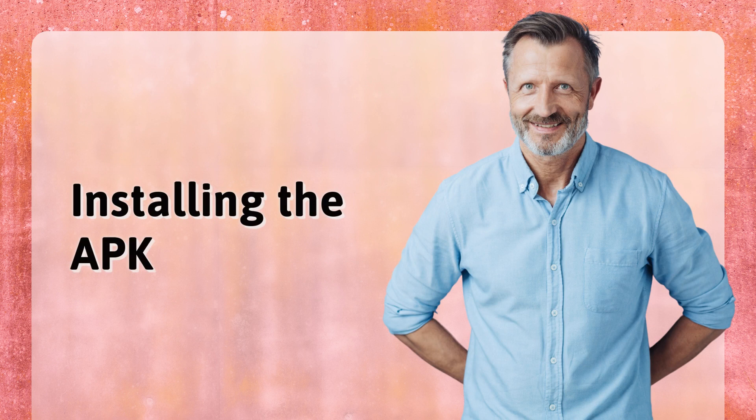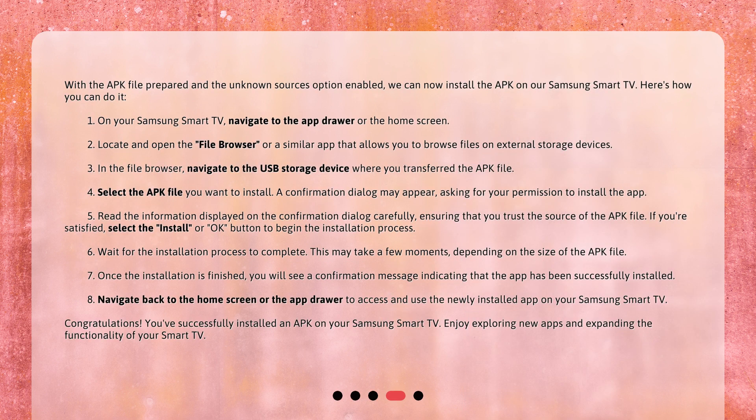Installing the APK. With the APK file prepared and the unknown sources option enabled, we can now install the APK on our Samsung Smart TV. Here's how you can do it. 1. On your Samsung Smart TV, navigate to the app drawer or the home screen. 2. Locate and open the file browser, or a similar app that allows you to browse files on external storage devices. 3. In the file browser, navigate to the USB storage device where you transferred the APK file.